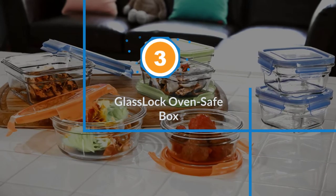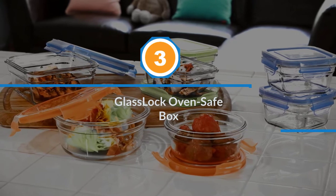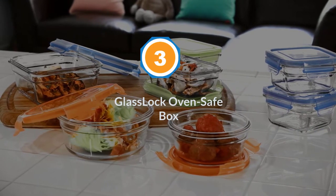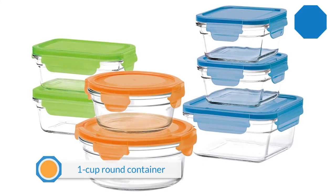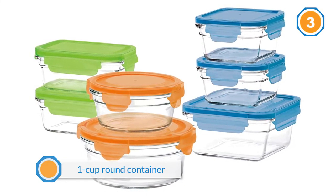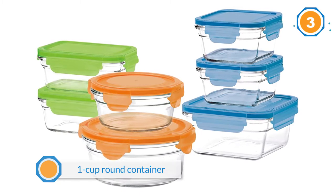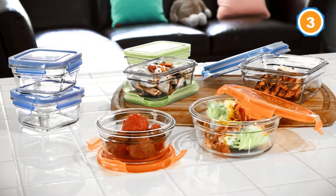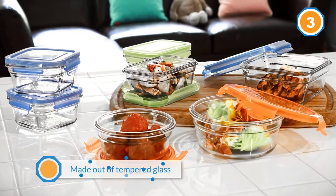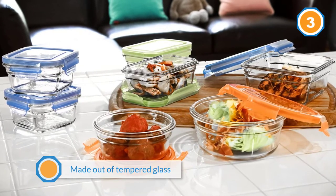Number three: Glass Lock oven safe box. Pyrex is a trusted name in food storage and this attractive 18-piece set is a great value. It includes one 1-cup round container with a lid and one 6-cup rectangular container with a lid, one 7-cup round container with a lid.